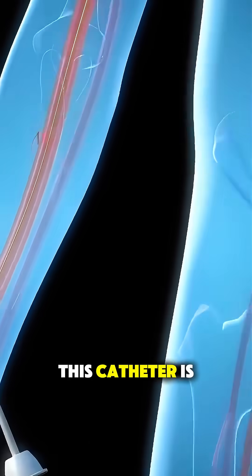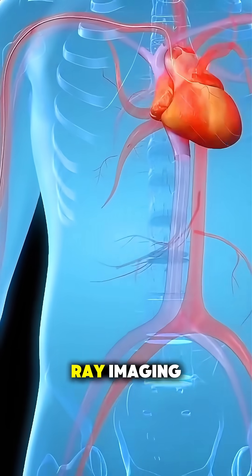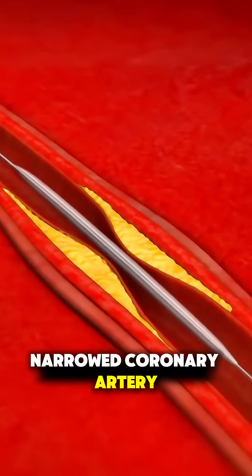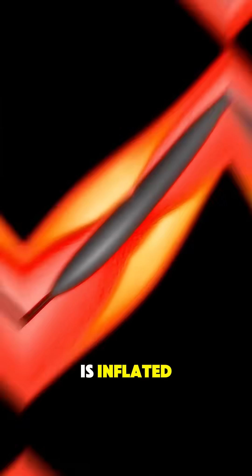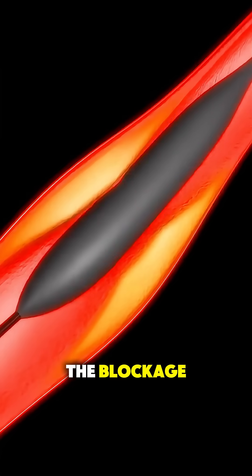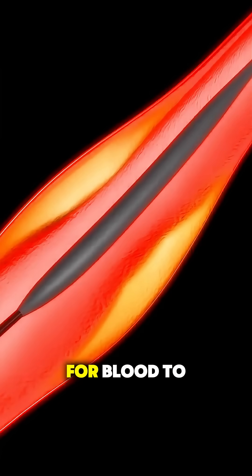This catheter is carefully guided through the arteries all the way to the heart, using live X-ray imaging. Once it reaches the blocked or narrowed coronary artery, a tiny balloon at the tip of the catheter is inflated. This balloon pushes the plaque — the fatty deposit causing the blockage — against the artery walls, clearing the path for blood to flow.